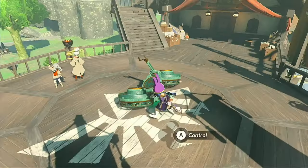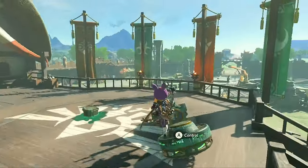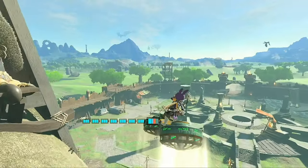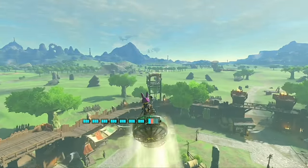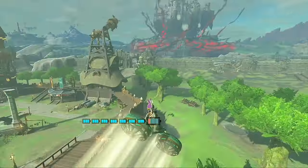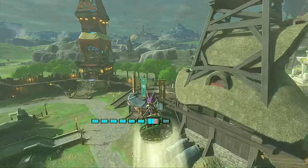There we go! Now let's see if we made it balanced, or if we have to fine-tune it at all! Well, that's definitely not flying straight — it has an even worse drift left than our first one! No problem though! We just have to fine-tune the fans a little, so let's head back and try again!